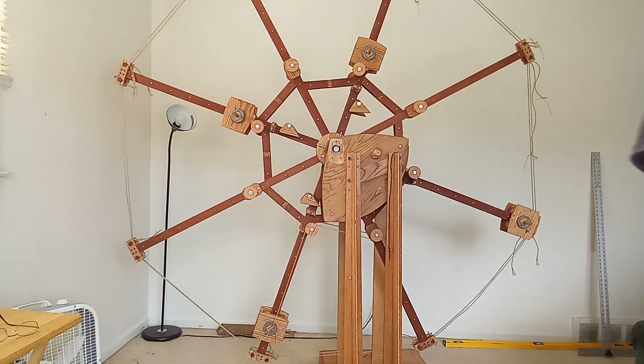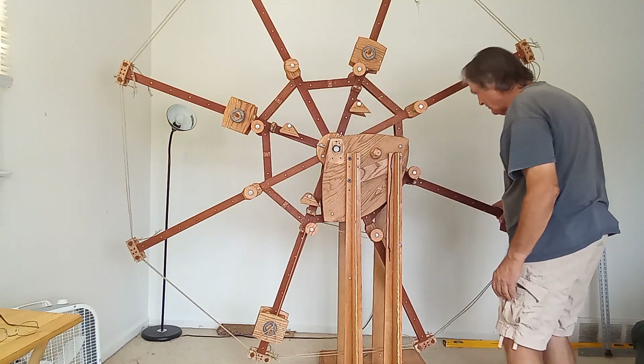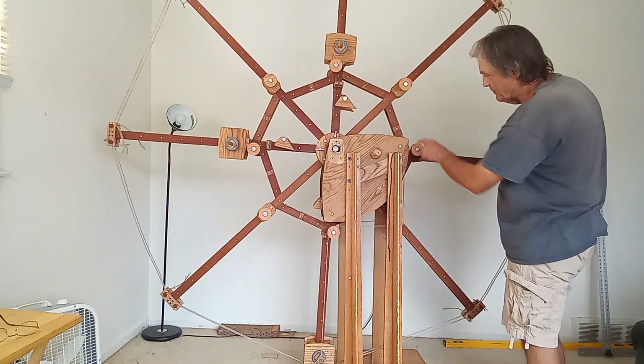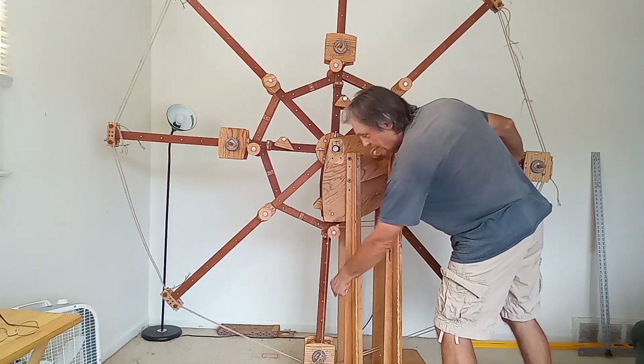Okay you guys, I'll explain work to you. Starting position: the line is attached here, comes here, here and down.